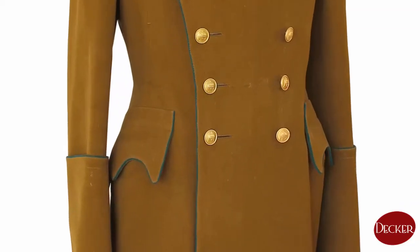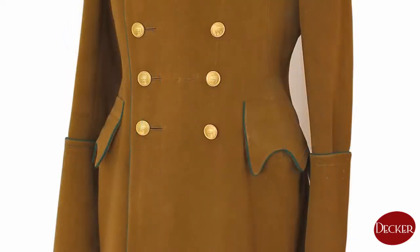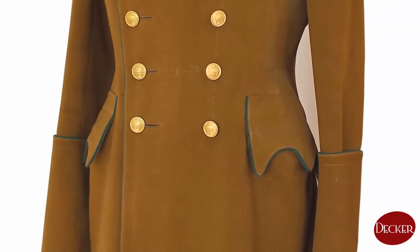The officer's greatcoat has one covered pocket on each side below the waistline for officers equipped with a saber. The left pocket has an extra hole for the hung saber's handle and tassel to be left out and visible.